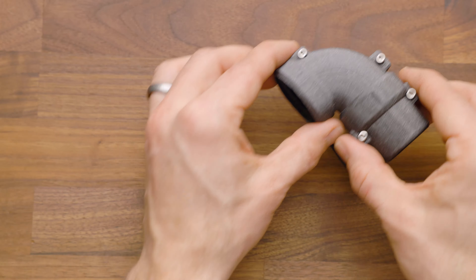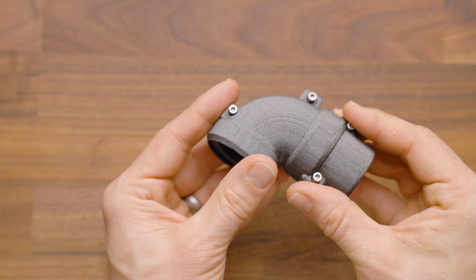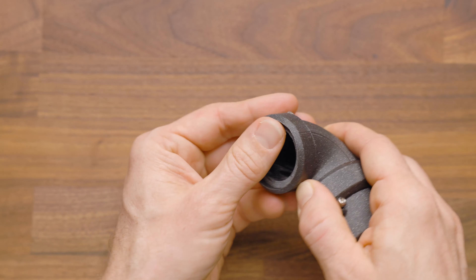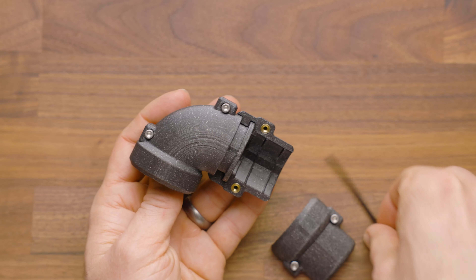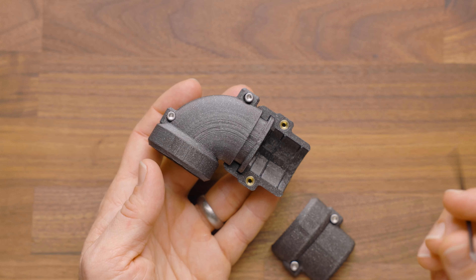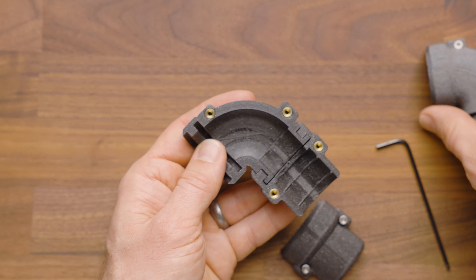Hi, it's Luke with Out of Darts. This is our double swivel for the Proton Pack. As the name would suggest, it has two different swivels — this top part here swivels and the bottom part swivels. It is installed with an M2.5 hex driver and M3 screws into the pre-installed brass inserts.